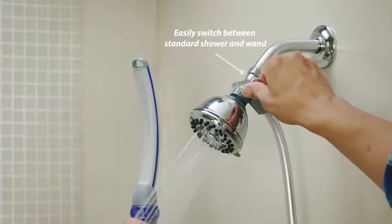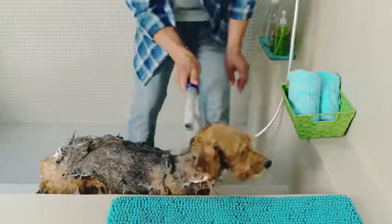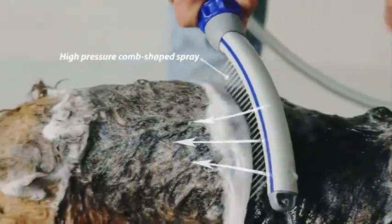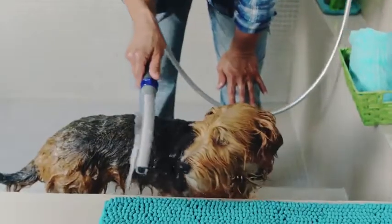With the flip of a switch, the Pet Wand Pro is ready to use. The contoured wand design shapes the innovative water-combing spray to penetrate even the thickest fur, quickly rinsing dirt and shampoo that other methods miss, for a faster, more thorough clean.